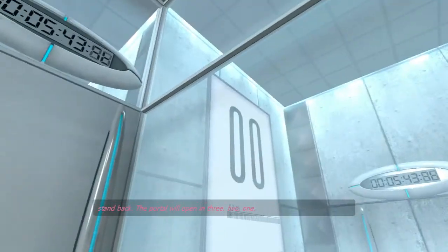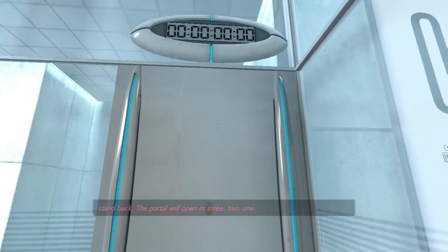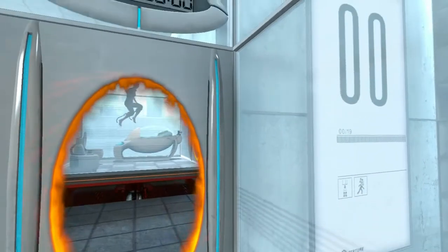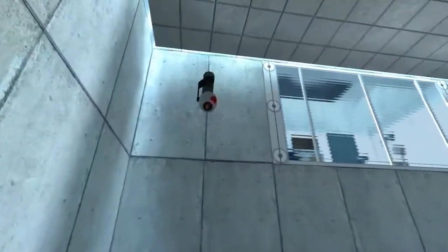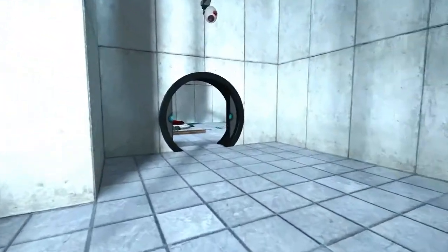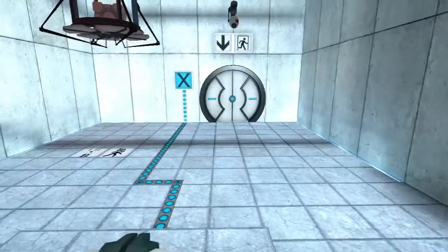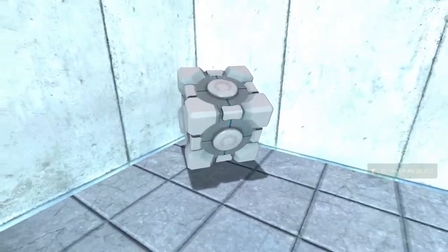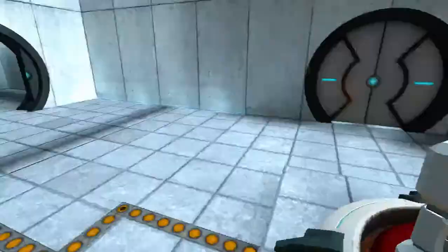I'm back. The portal will open in 3... 2... 1...